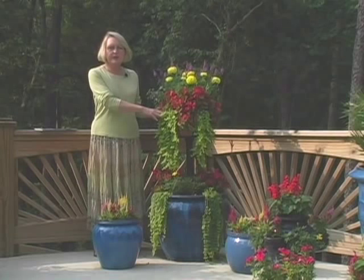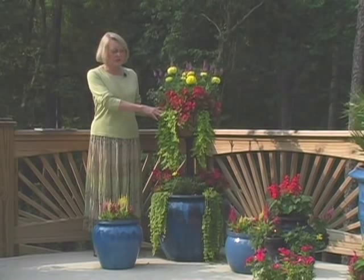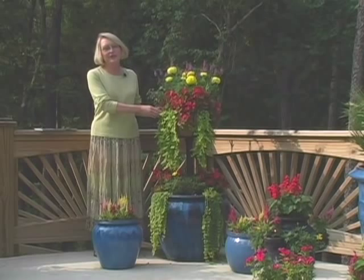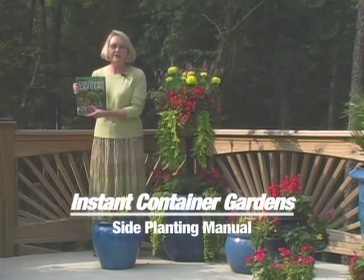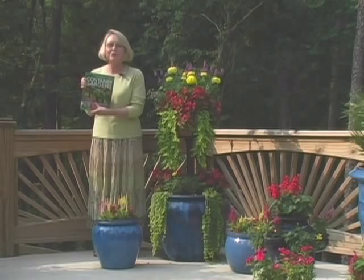Side planted containers can be used with other side planted containers or mixed with others like these big blue ceramic ones. I've planted over 7,000 plants like this bright combination over the last few years. I've learned what works and what doesn't. If you'd like the results of the trials, get my book Instant Container Gardens and take it with you to the garden center so that you can check out the plants right there.